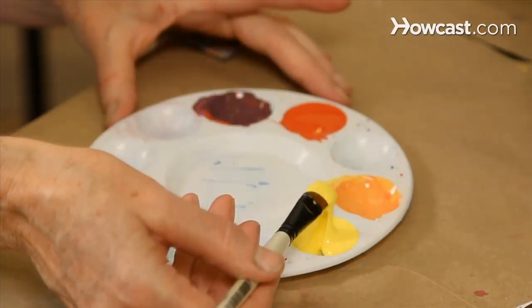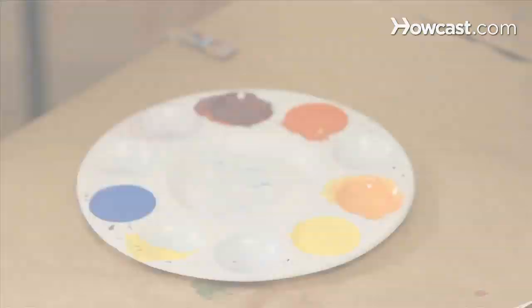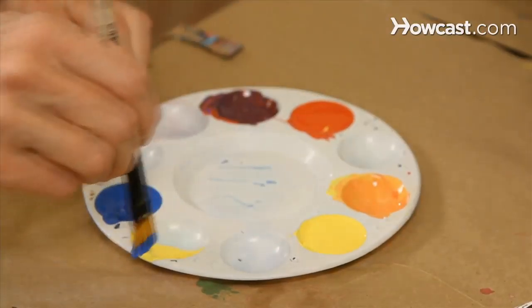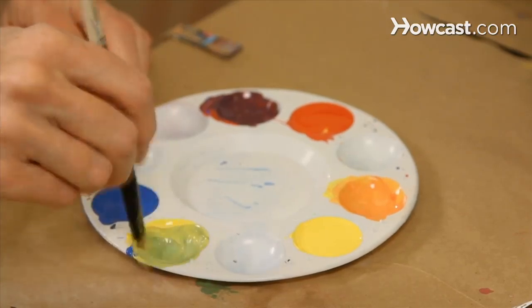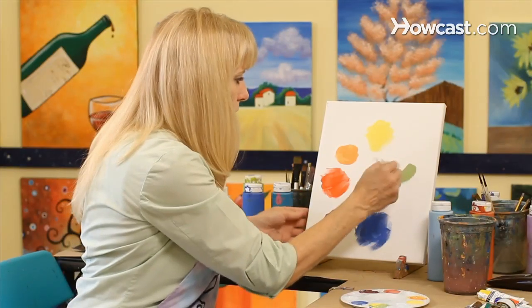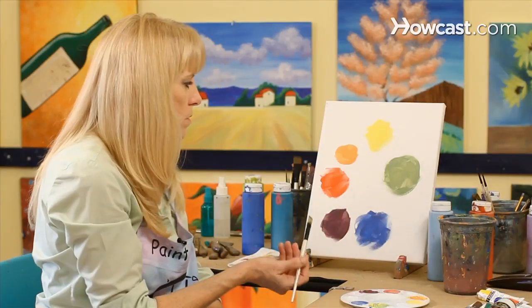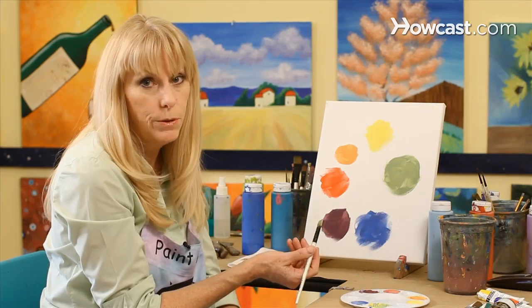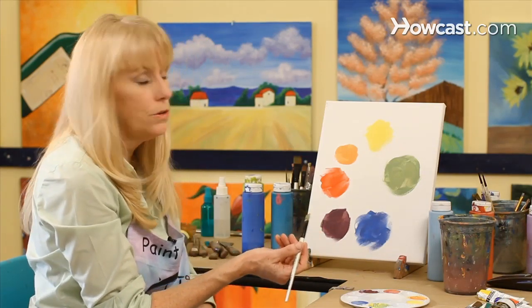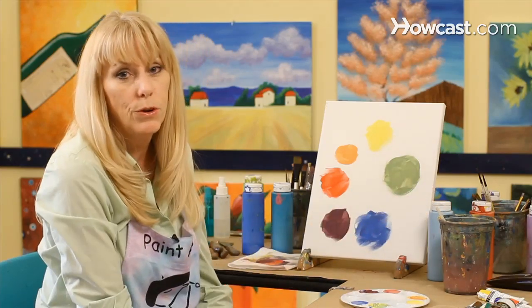I'm going to take a little bit of the yellow and put it into the well here, and then taking some of the blue and mixing it into the yellow. And that gives us green. So now we have formed our primary colors — yellow, red, and blue — and our secondary colors, which are orange, green, and purple. And that's how you mix your paint.